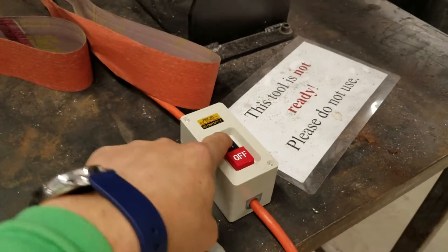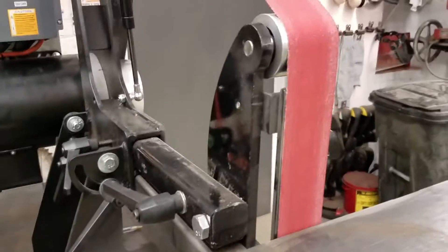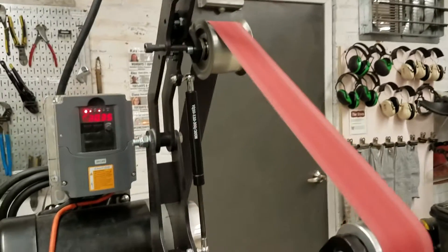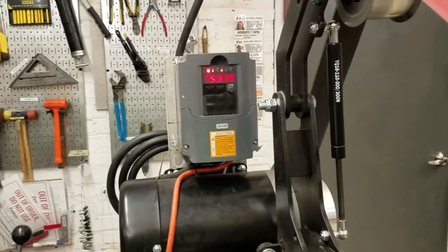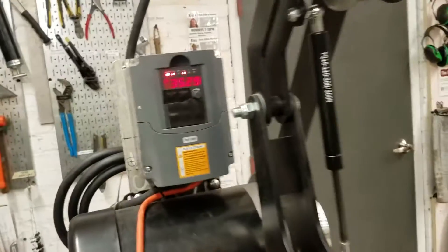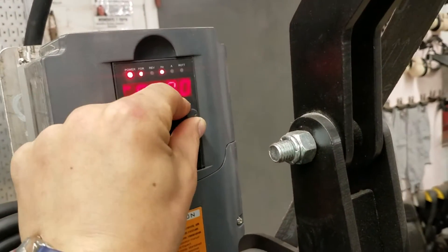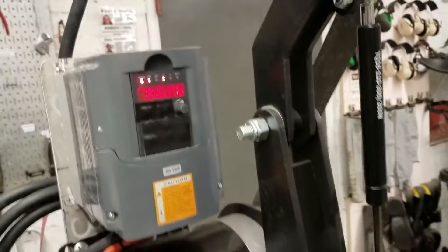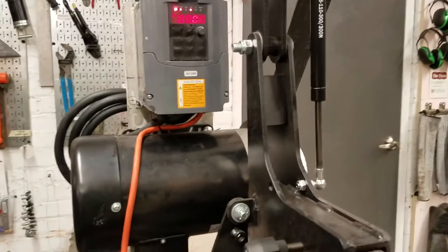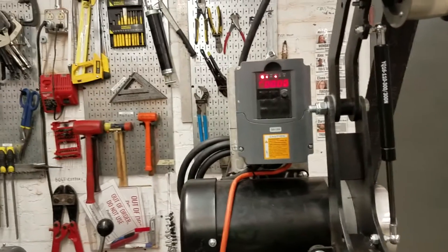In terms of the controls, the on/off button is here — so activated, not activated. Once it's on, you can push the foot pedal to get it to turn on and it spins up. This little knob controls the speed: higher is more speed, lower is less speed — pretty straightforward. In general higher speed is better, but sometimes you might want to remove less material or work more slowly.